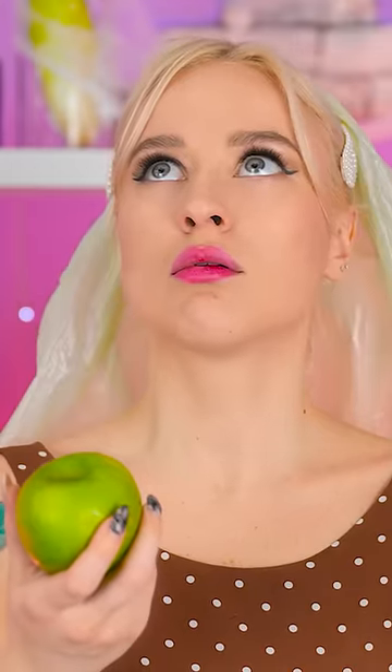Huh? What's that noise? Hey! Psst! Down here! I'm down here! I've got an idea for you! Oh! I get it!